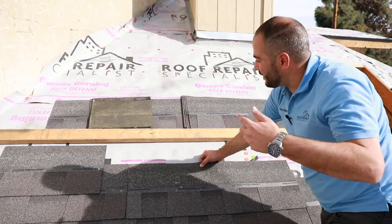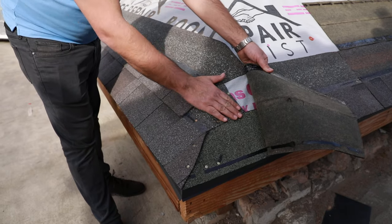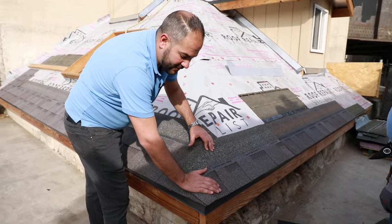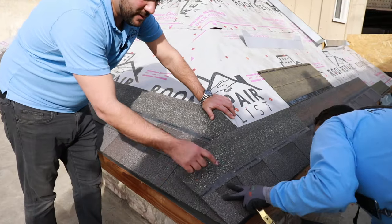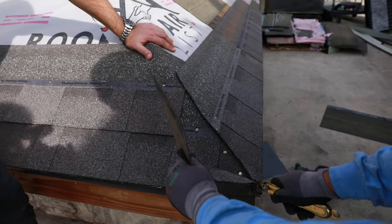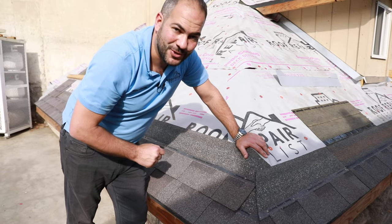We've installed our shingles and we're up to our hip now. In this area, what we like to do is overlap the first layer of shingles — when installing shingles on this side, we want to bring them over and cut straight. We'll install a nail just to keep it straight. It's not critical for this line to be perfectly straight because we'll be installing hip and ridge shingles in a later video.